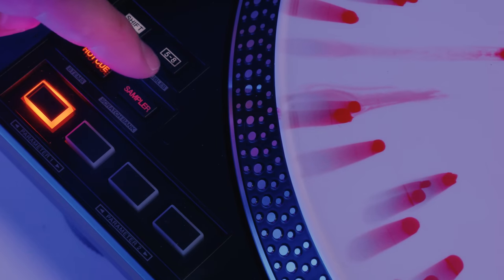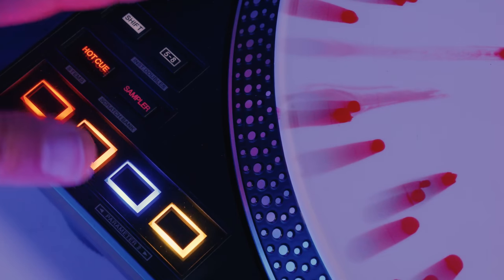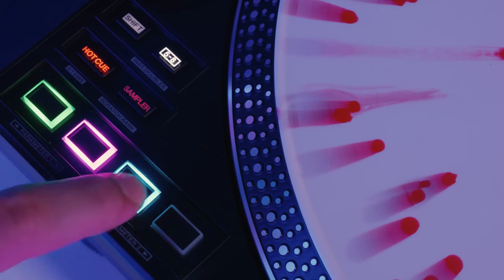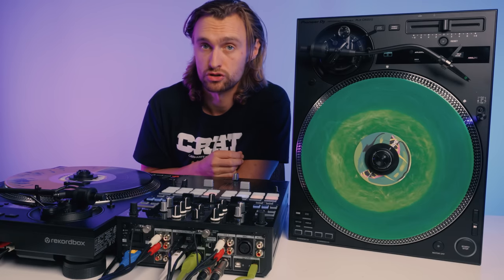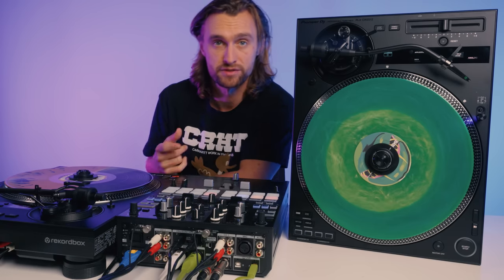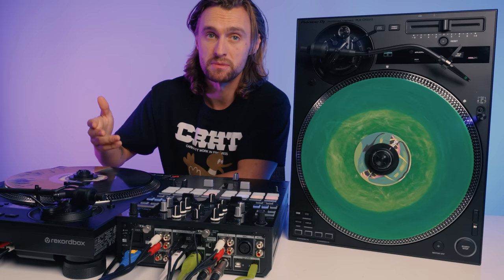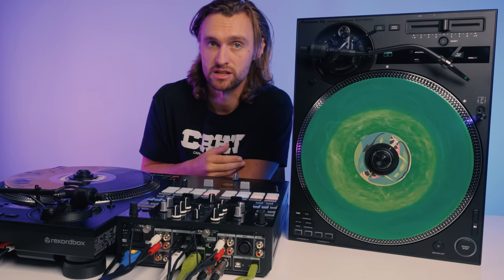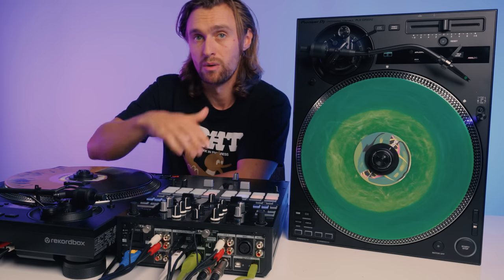You'll also notice four built-in MIDI mappable performance pads. You can easily trigger hot cues and samples or MIDI map them to your own favorite features. A dedicated button enables you to switch control from pads one to four, to five to eight, and there are also secondary functions available via shift, such as the ability to access stems in Serato. This is great for bringing your favorite pad mode to the turntable whilst having a different pad mode active on your mixer.